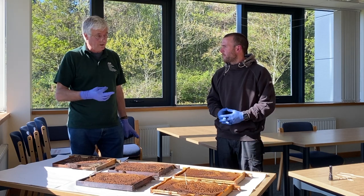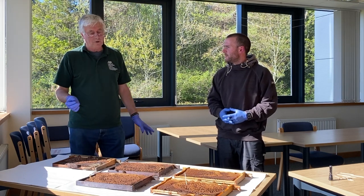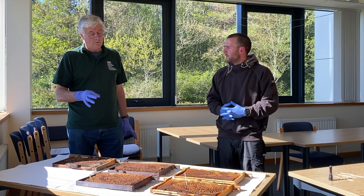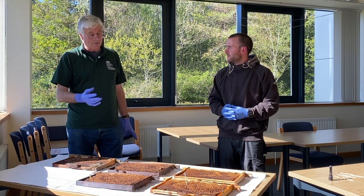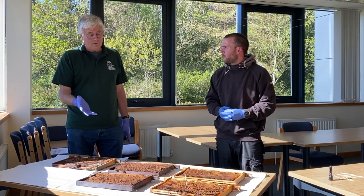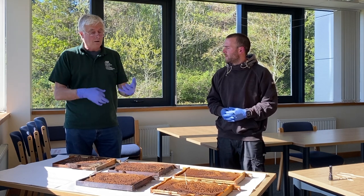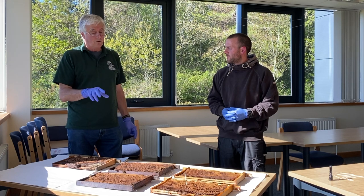We'll do an LFD test — we've got some out-of-date LFD kits, which will still work perfectly well for our purposes here. Everyone's getting pretty familiar with LFD tests; we've been using them for a number of years. They were field validated in 2005, so we can do an on-site diagnostic test if we suspect notifiable disease. There's one for AFB and one for EFB. We're looking at AFB today — we're licensed to demonstrate disease combs like this, and they will subsequently be burnt.